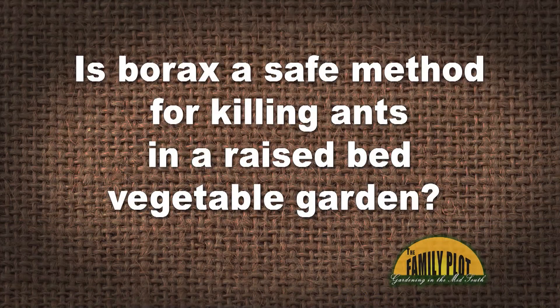I have been told you can make a paste of borax, sugar, and water, and that the ants will take the paste back to the queen, kill her, and destroy the colony. Supposedly, borax is highly toxic to ants but won't contaminate your garden and plants. Is borax a safe method for killing ants in a raised bed vegetable garden? This is billed on YouTube, so what do you think about using borax?